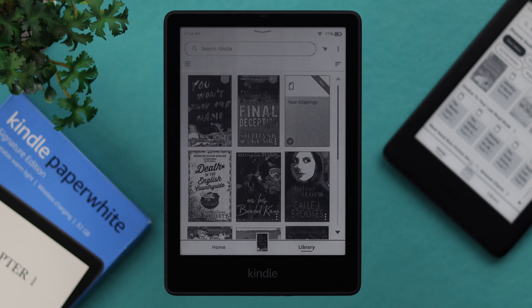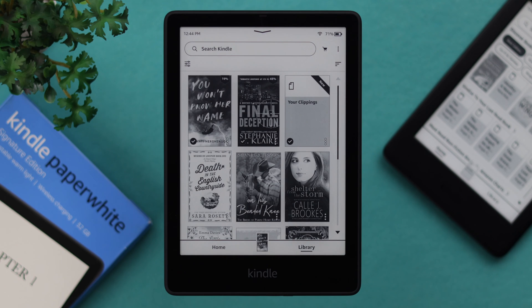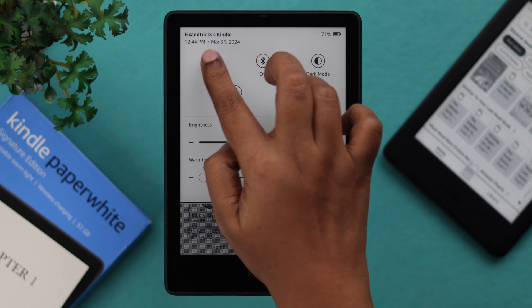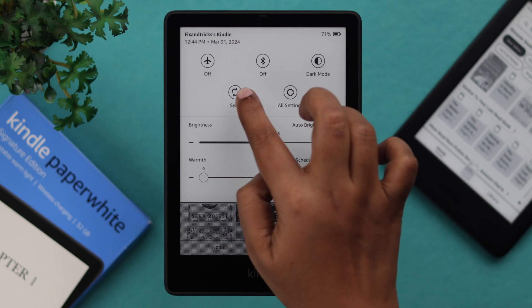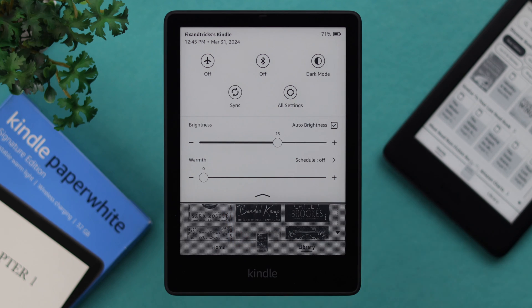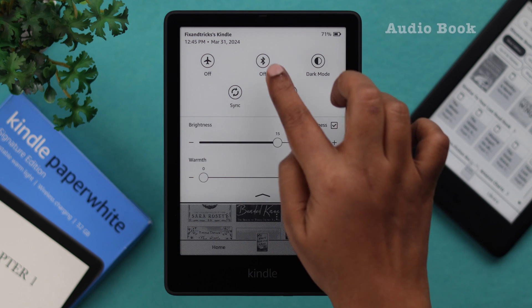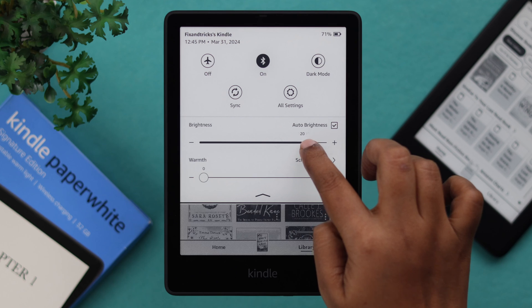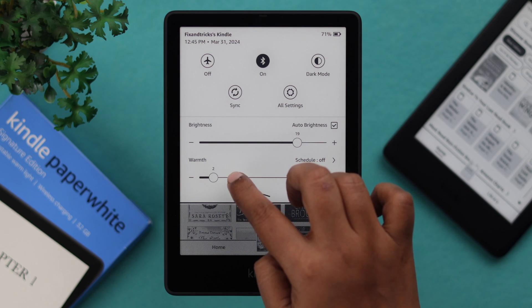There are also a bunch of settings you can access — just swipe down your screen. You can turn airplane mode on and off whenever you want. Sync your Kindle to the cloud, just in case you're sending some books from your email. Use dark mode if you want. You can also connect Bluetooth devices if you're listening to any audiobook. Change the brightness and warmth settings according to your own preference and comfort.